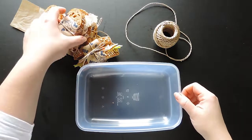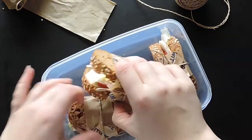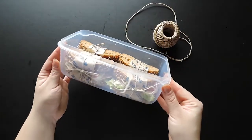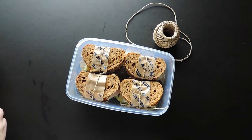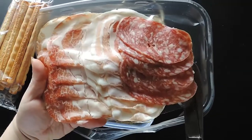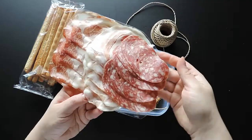Store them in a plastic container. So satisfying when they perfectly fit in the container! To the menu, we added breadsticks to pair with some cold cuts. Cut out the extra plastic of the cold cuts if you have trouble fitting them into the container.